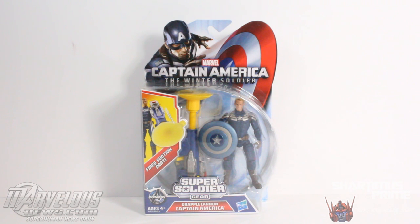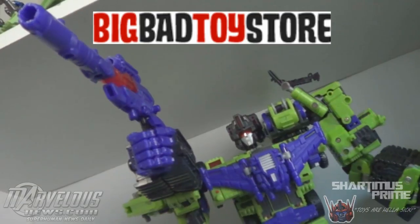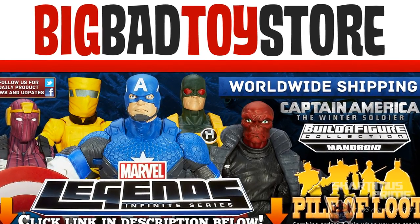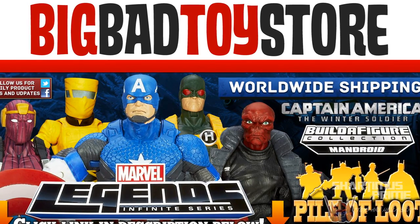Check them out for all the latest Marvel-related news. And if you're trying to get this figure and you can't find it at retail, you can get it at Big Bad Toy Store. Get your big, bad-ass toys at BigBadToyStore.com. Click the link in the description below.